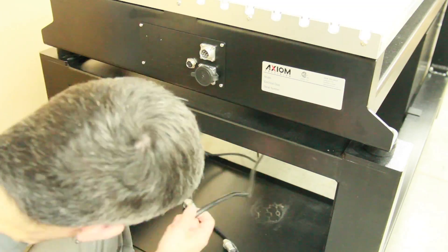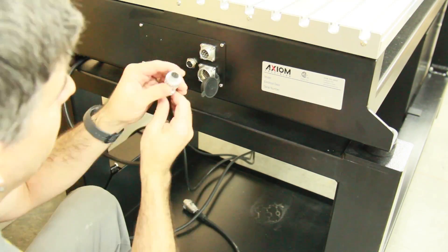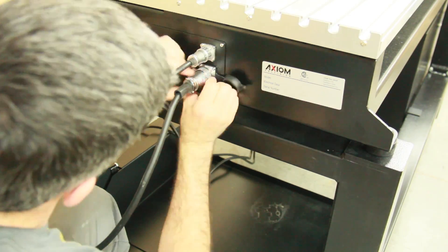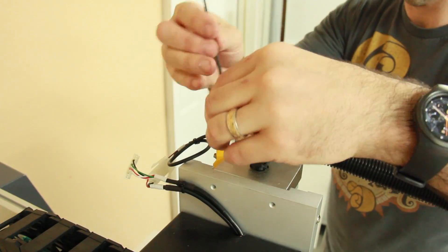This is another spot that impressed me. The wires themselves are very nice and the connectors are metal with screw-on tips, so you get a good, solid connection.